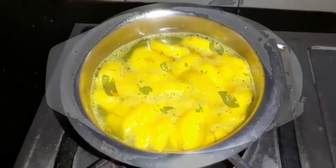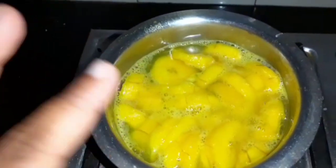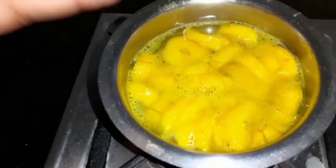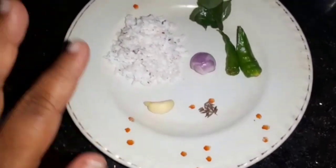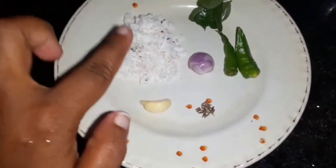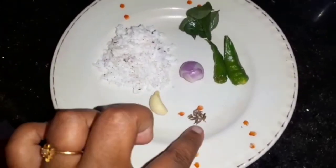The next step is we are going to use a medium-sized nendran banana. We will take a large sheet for grating, a small sheet, and a grinding machine.